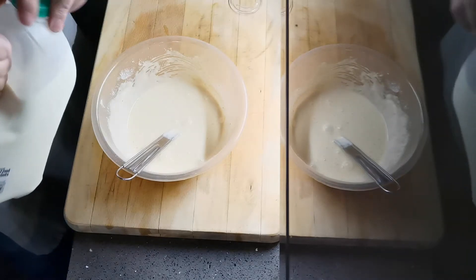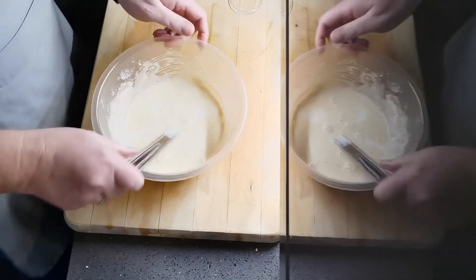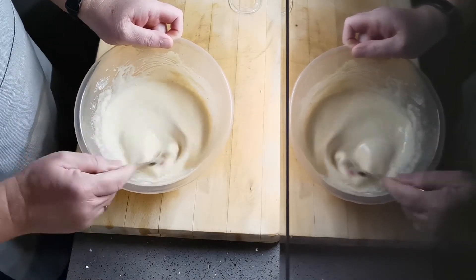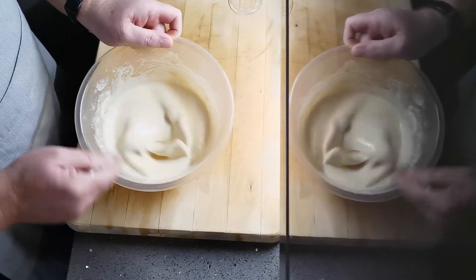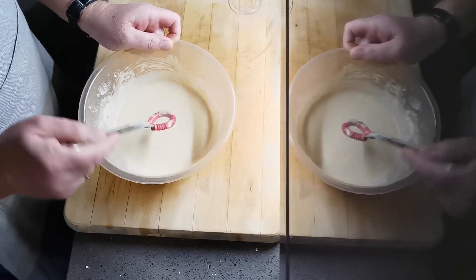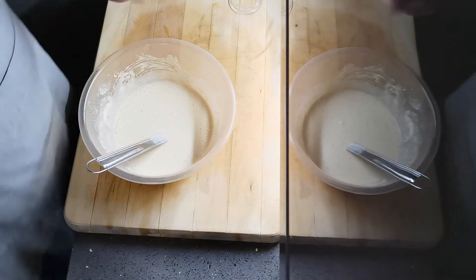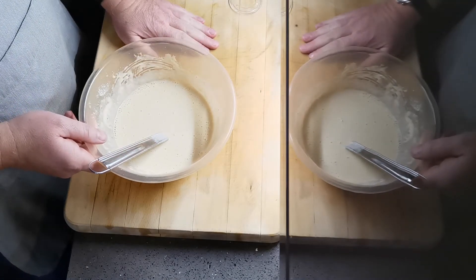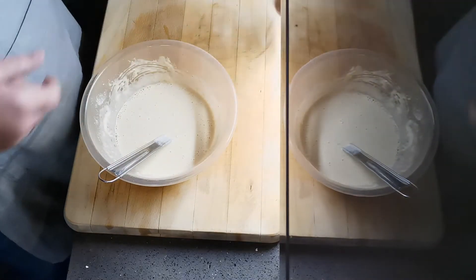It's a nice smooth batter now, no bits in it anymore. A little bit more milk, not much. That's basically it — that now goes in the fridge for as long as you like. In this case it's going to be about an hour, nicely rested. Then when you bring it out, you add it to hot fat, put it back in the oven — I'll show you that bit and the finished product at the end.